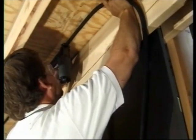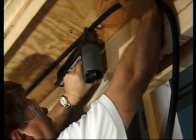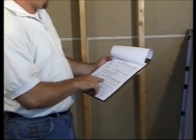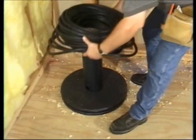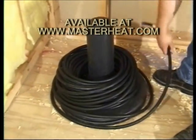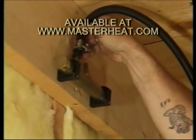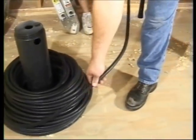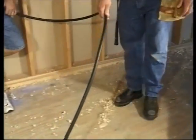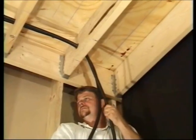In our first example, we'll install Onyx, which goes in faster and easier than Epex because it's much more flexible. Check your Radiant Works printout to make sure you have the proper Onyx circuits for your zone. Drop a coil of Onyx on the unwinder directly under the manifold. Temporarily secure one end of the circuit near the manifolds, leaving extra length on each circuit until the manifolds are permanently mounted. Pull the Onyx off the unwinder, make a loop, and push that loop through the holes to the last joist space.